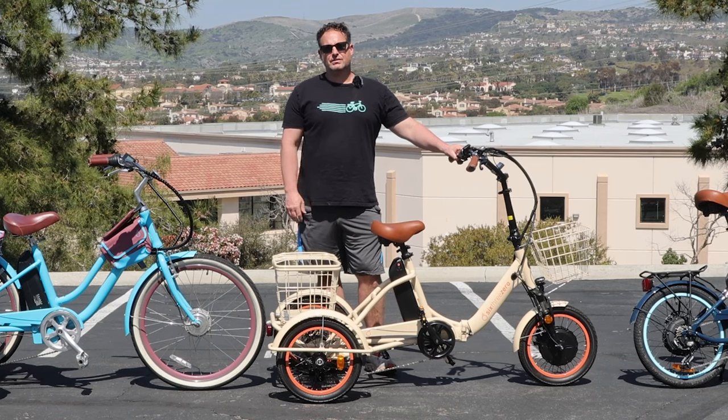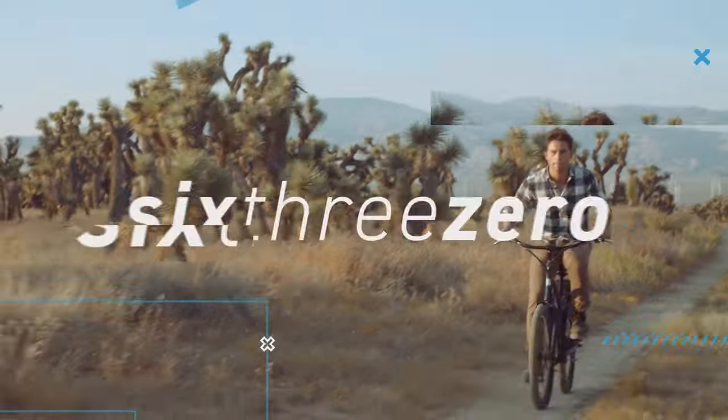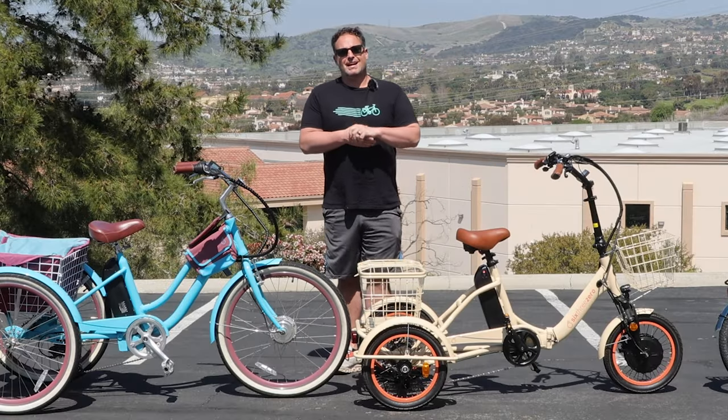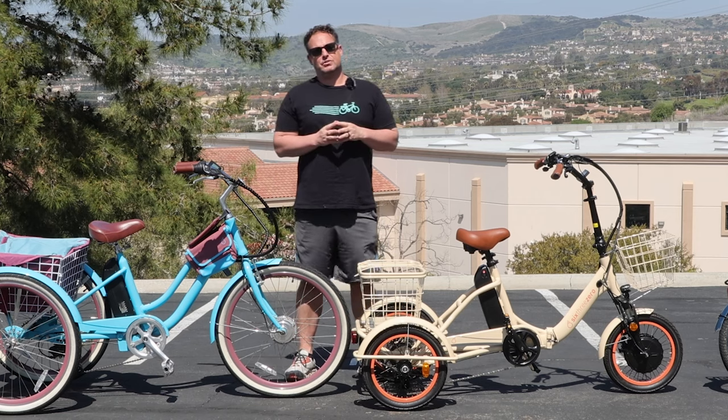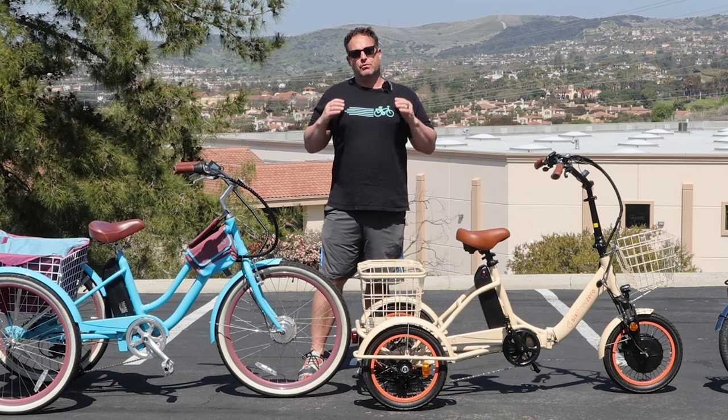Five different types of e-trikes and which one is right for you. Hey everyone, I'm Dustin. I have nearly 20 years of experience in the bike and e-bike industry, and today I'm going to show you five different types of e-trikes and hopefully explain to you which one is right for you.